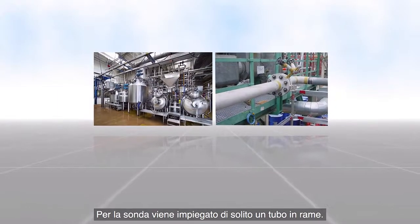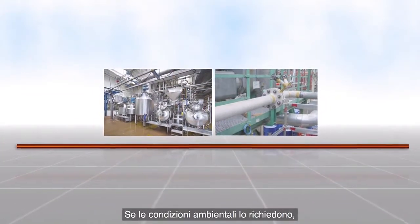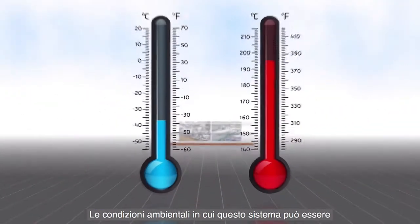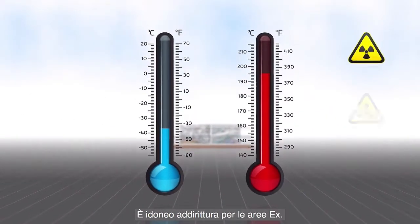A thin copper tube is normally used as the sensing tube. If required due to the ambient conditions, this can also be made from stainless steel or Teflon. The sensing tube can be used in virtually all operating environments, including in hazardous (X) areas.